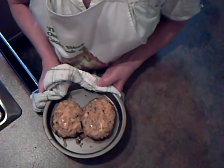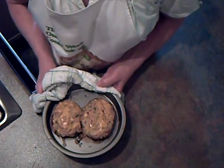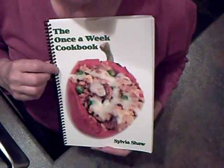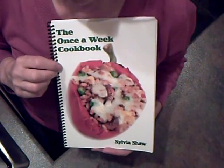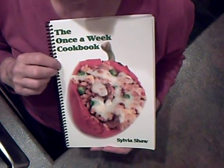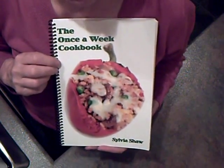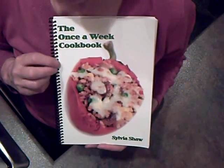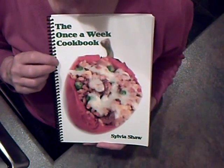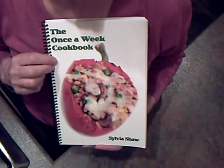This is just one recipe for stuffed jacket potatoes — there are two others in my book, the Once a Week Cookbook. Give it a go — you'll enjoy them I'm sure. The recipe in this video is one of many in the Once a Week Cookbook. If you'd like a copy, it's available from Waterstones, Amazon.com, and Trafford.com. It's also available as an e-book on my website, which is www.onceaweekkitchen.co.uk.